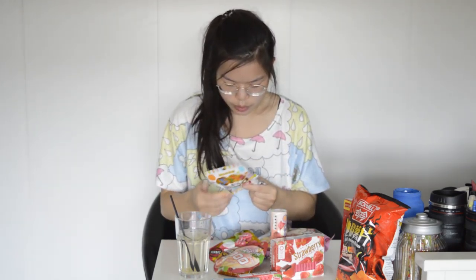This one also has peach and lemon flavor. I don't really know what you're supposed to do with these, but it looks like you're supposed to put it in your drink. Maybe I should try it because I got some tea here, so I can put it in there. Look how cute it looks - and it's matching my t-shirt, which I got from Japan.